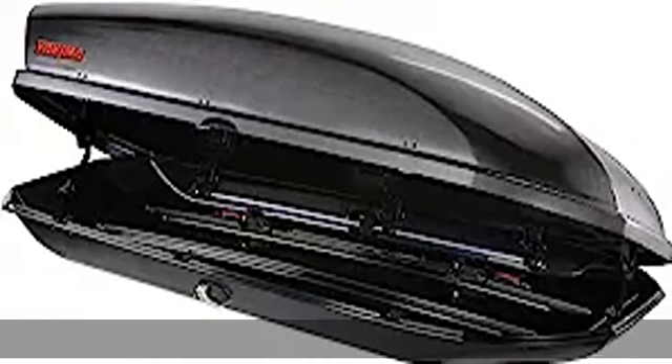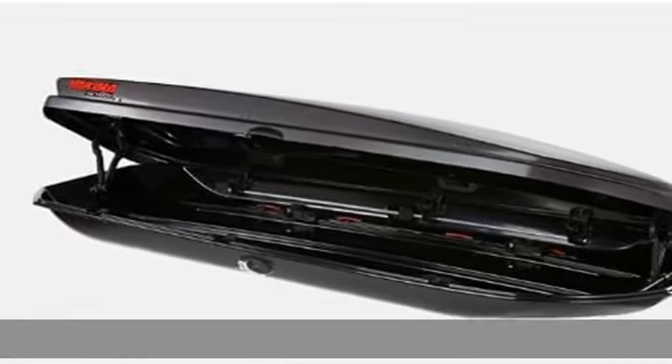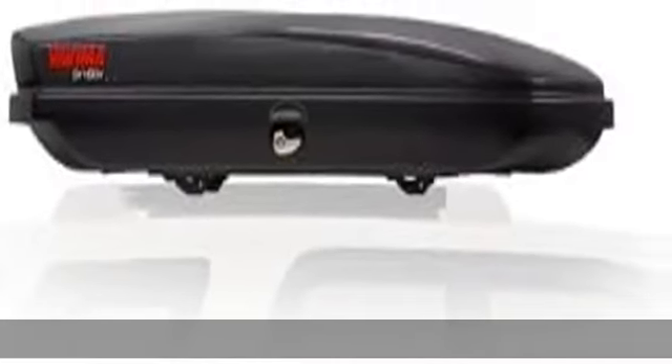About this item: less noise, more room. The tapered, aerodynamic design with textured lid, made from up to 80% recycled material, reduces drag, wind noise, and hatch interference. Accessible and easy.